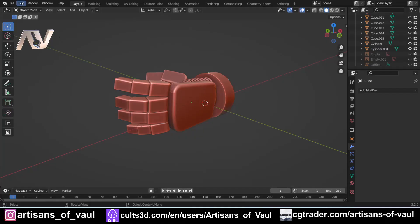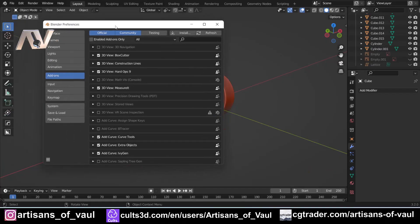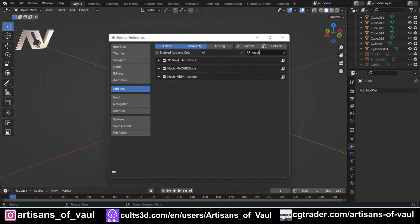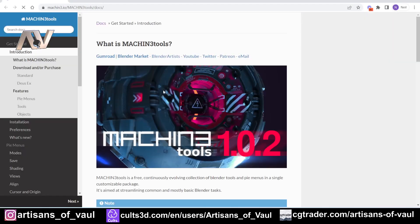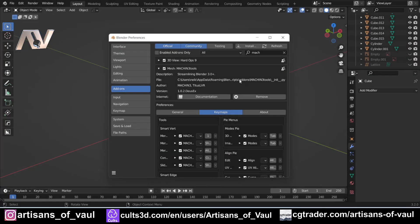Now this is something you can easily do yourself. All I've done is go to the add-ons, find the relevant add-on, and click the documentation button — that will take you to the website with all the documentation. You can find the documentation for most paid add-ons this way, otherwise you might just need to go into Google and type in the name of the add-on and documentation.